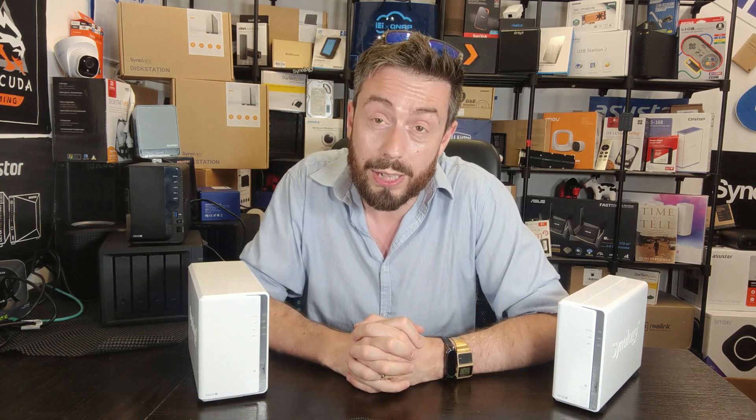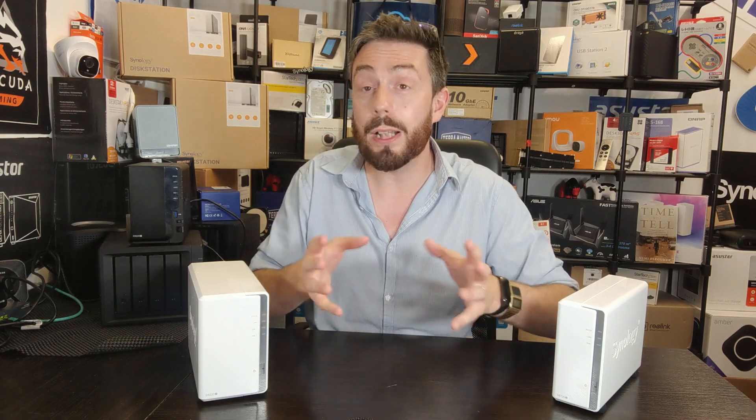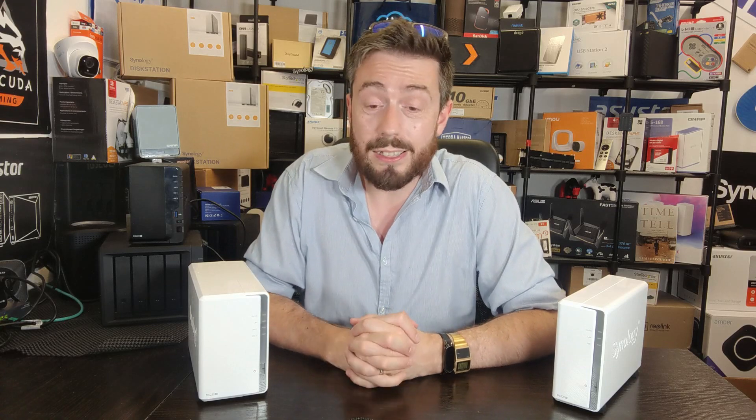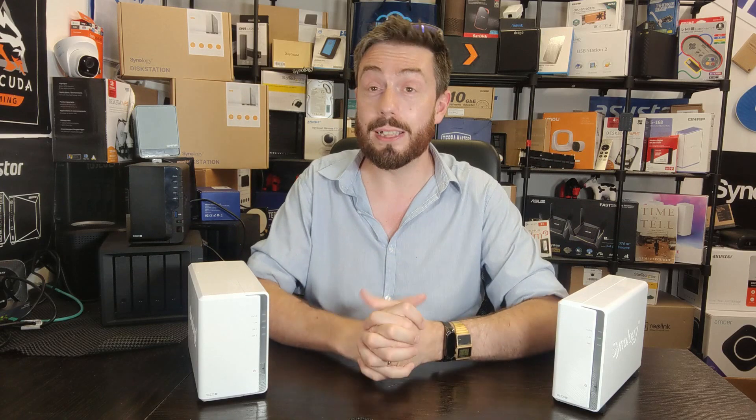Thank you so much for watching. If you've enjoyed the video, click like. If you want to learn more, click subscribe and do take advantage of the free advice section over on NAS Compares — it is genuinely free. It's manned by myself and Eddie the Web Guy. We answer every single one completely unbiased and completely free. It might take an extra day or two — we get a lot of traffic — but we do try to answer every one. Take advantage of it; the link is in the description. See you next time.